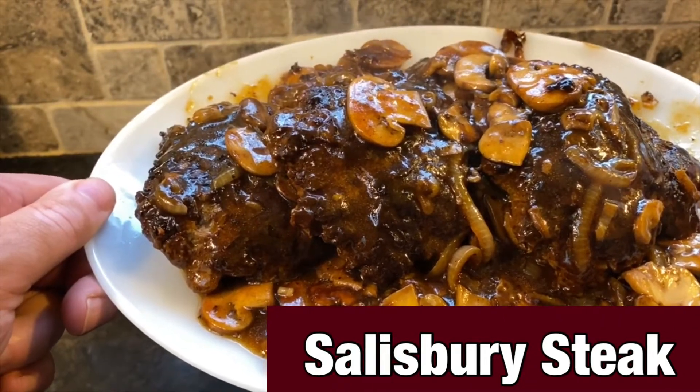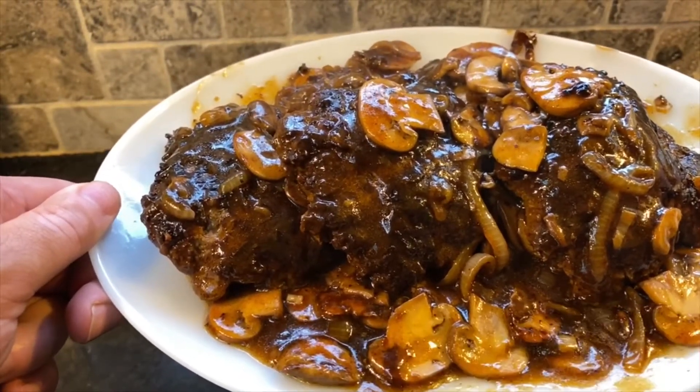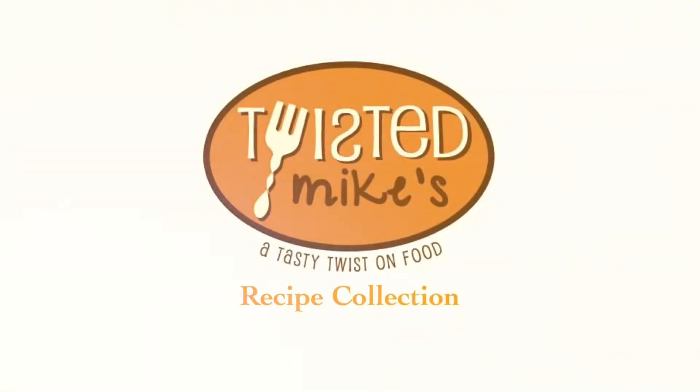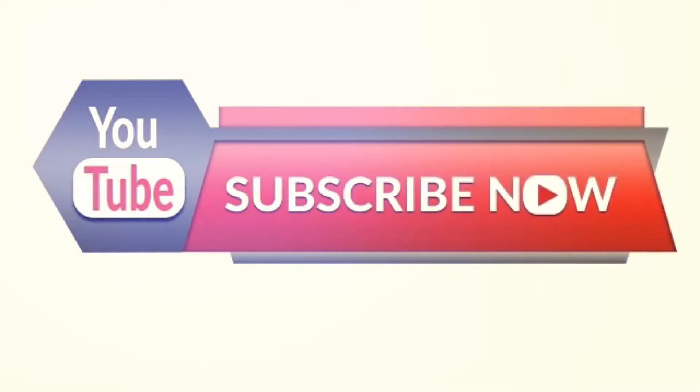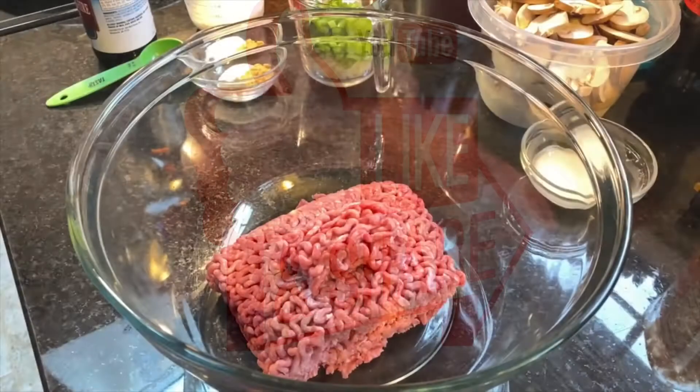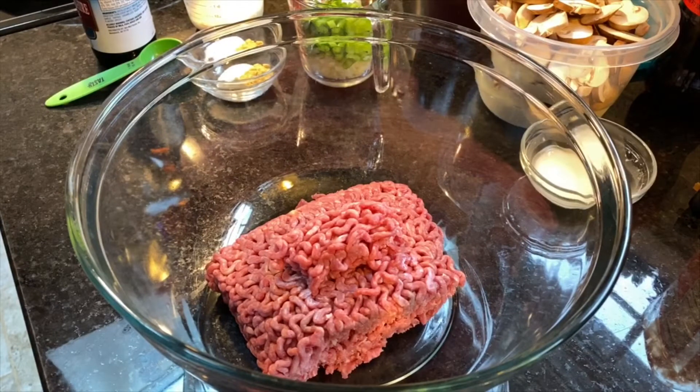Today we're going to show you how to make a quick and simple Salisbury steak recipe. It's kind of a cold day outside and we thought it'd be a perfect time to make a Salisbury steak, so let's go ahead and get started.